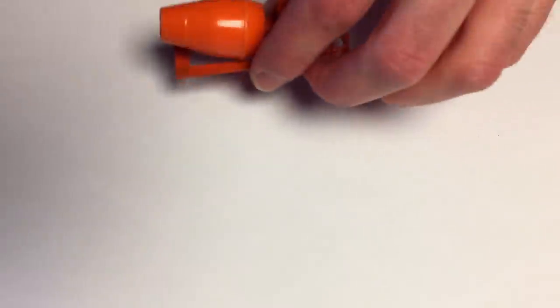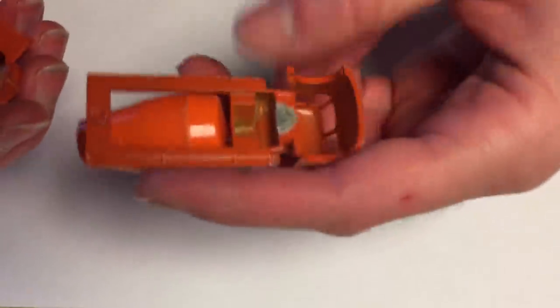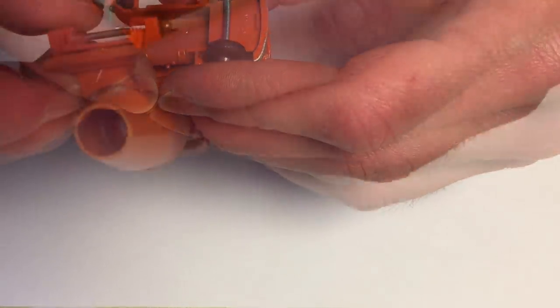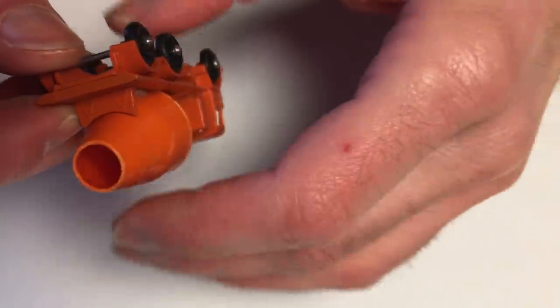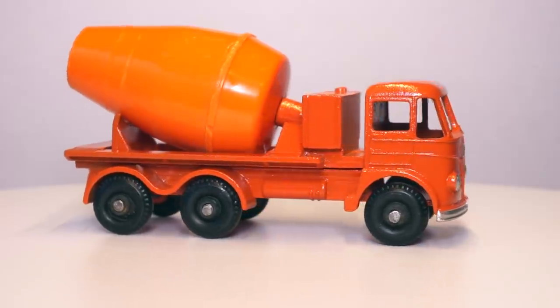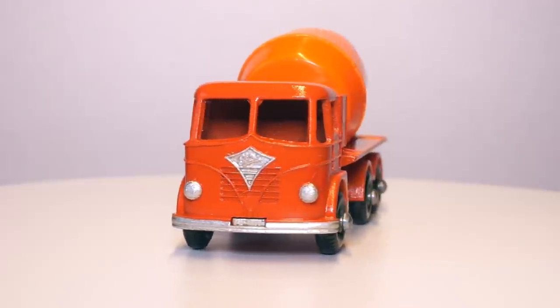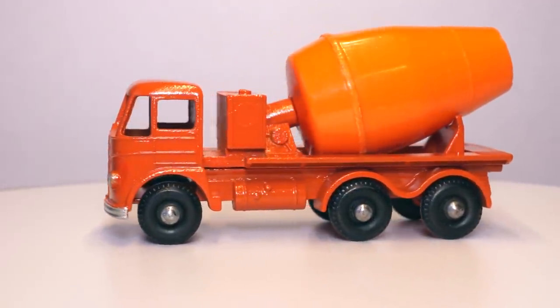The only thing left to do is putting the body and base back together. Because I took extra care drilling into the small rivet post in the beginning, I can now just snap the rivet post back into the hole in the body to secure the base. And that's it. This Foden cement mixer is ready to hit the road again. I'm pretty happy with how the trim details turned out as these were really hard to get right.